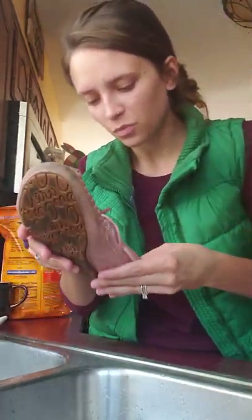I'm probably going to want to rinse it out even better because I'm still getting suds. So yeah, that's how I cleaned my moccasins!